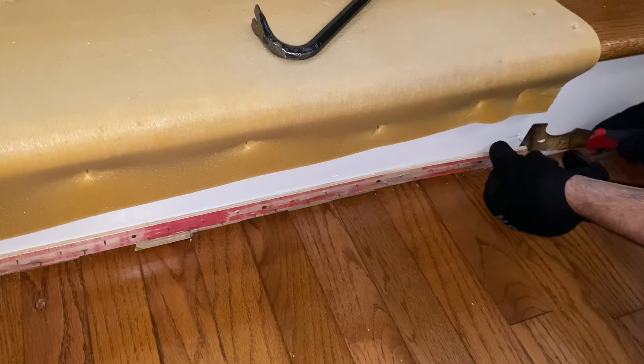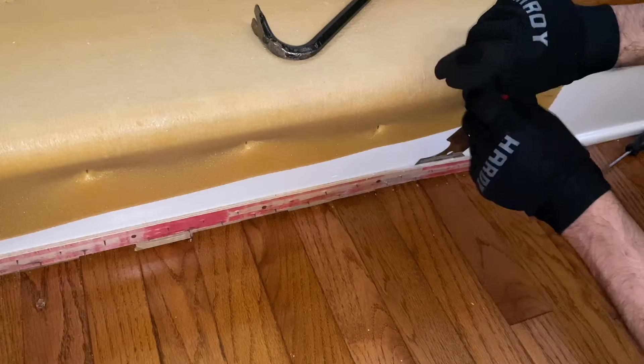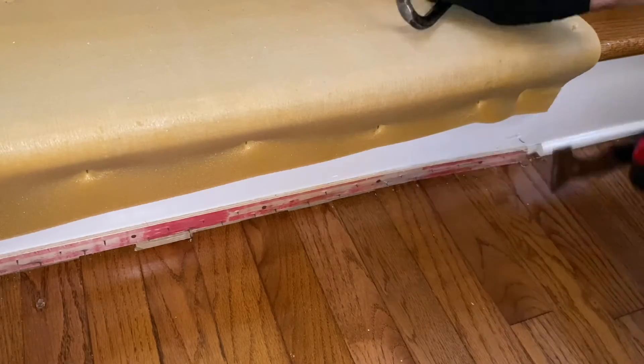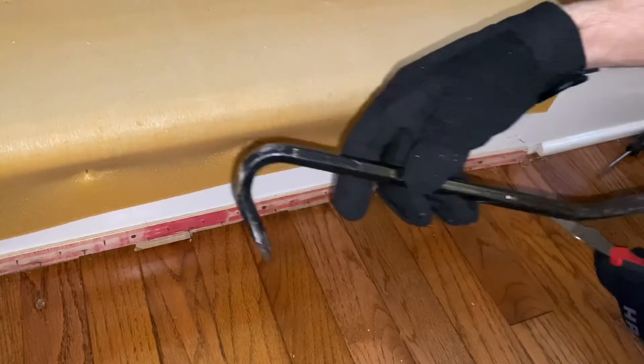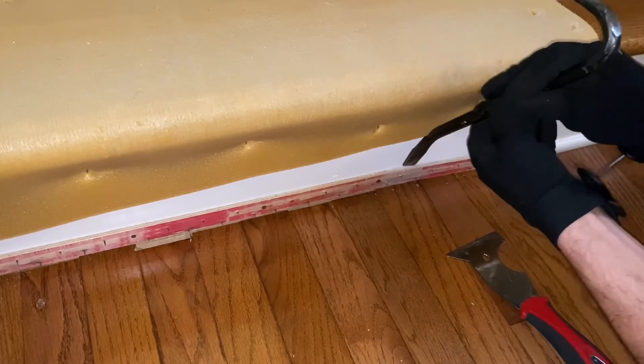First thing to do is get a starting point, try to open it up, and once you get it, you want to inch your way forward with either a simple scraper, multi-tool, or a tiny mini wedge hammer — you can even find one at the dollar store.